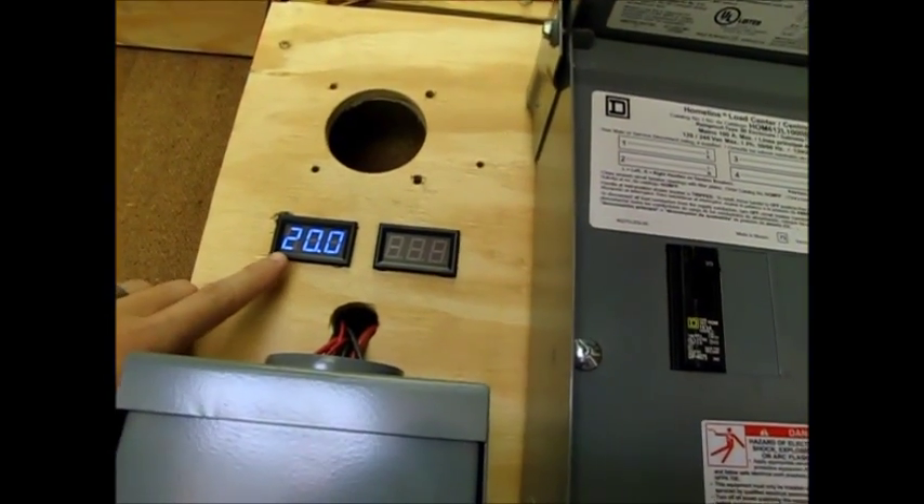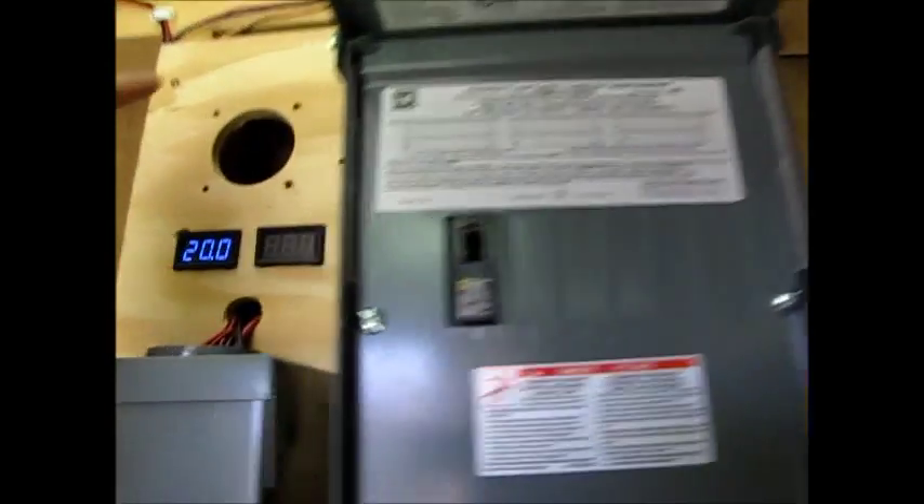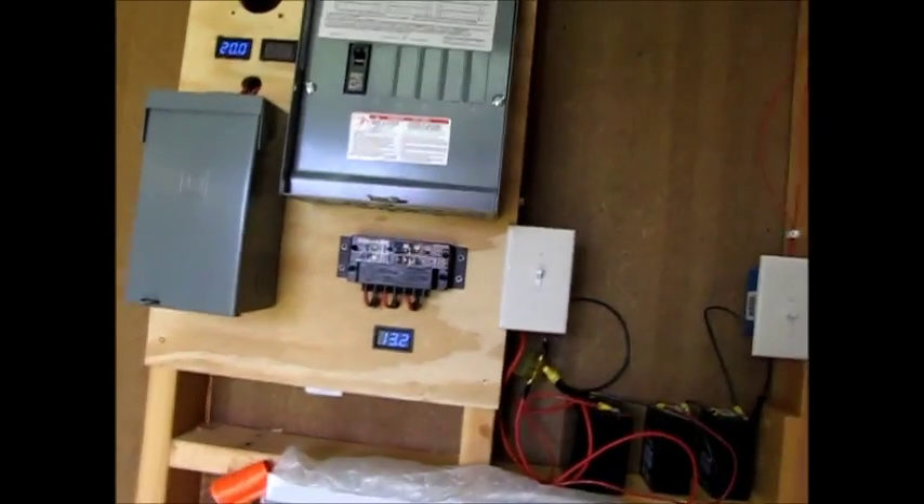Now it jumped up to 20. Today it's pretty sunny, but there's some clouds and we don't get direct sunlight. So this is a pretty good open voltage current. It consistently gets about 15 to 16 amps.